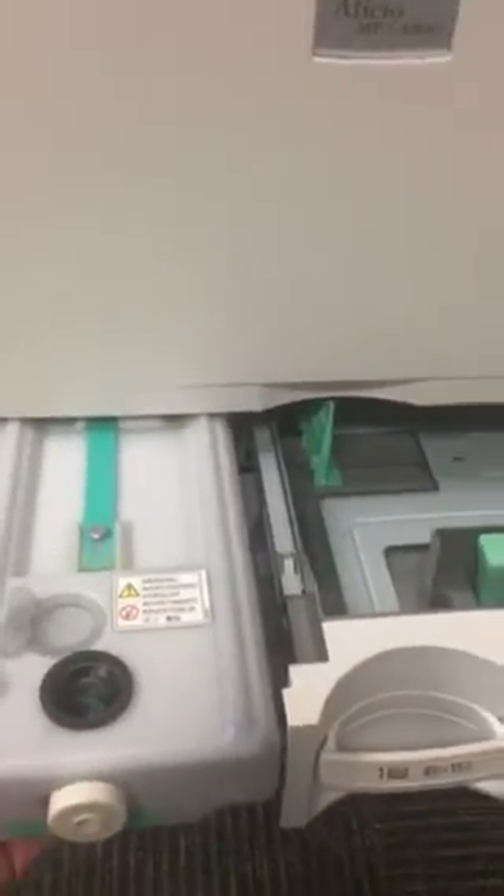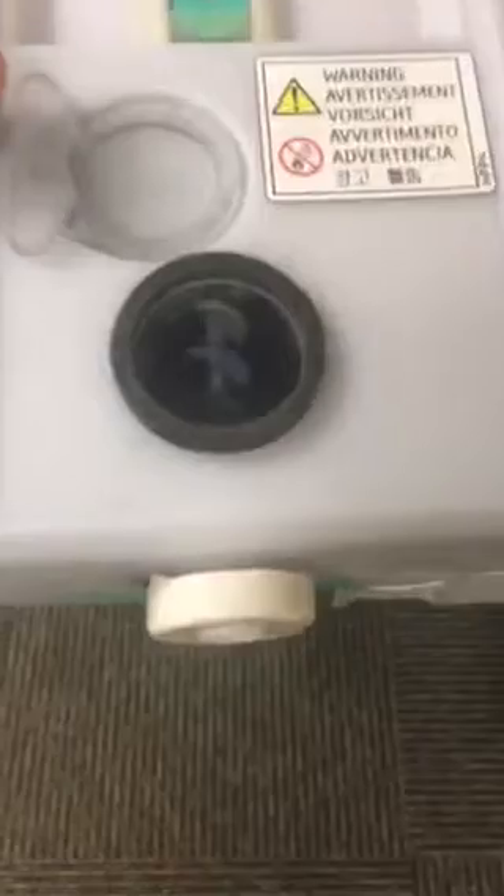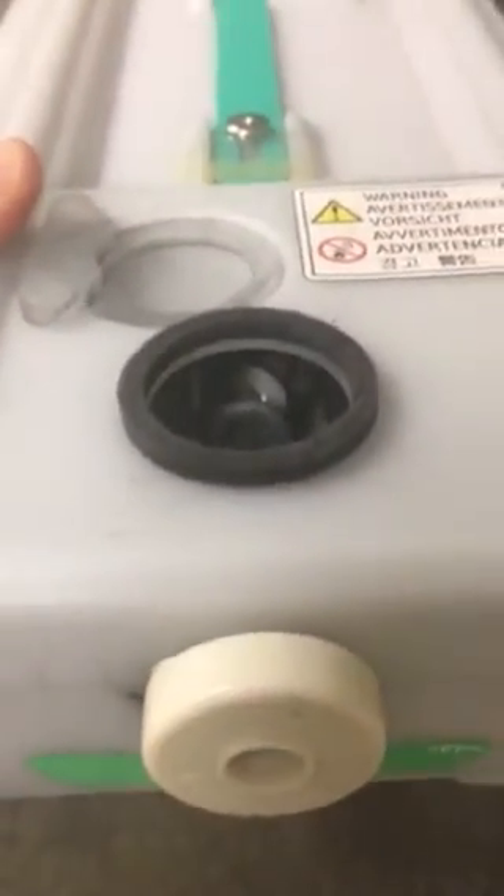That's your waste toner bottle. When you pull this out, make sure you turn the machine off before doing all this. This will come out, and as you can see at the entrance there is a plug or a hole.